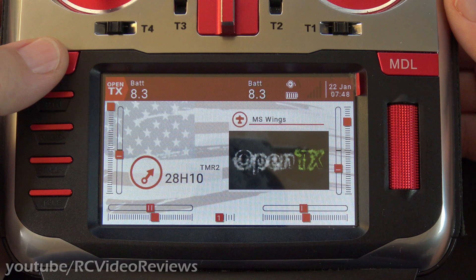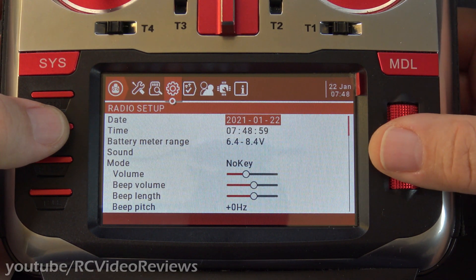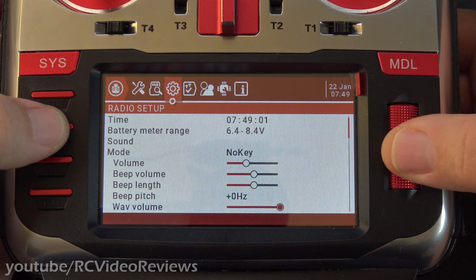OpenTX does have some built-in facility for managing brightness. To do it, you press the system button, and then you press the page right until you get to the gear icon. And once you're there, you scroll down until you see brightness.